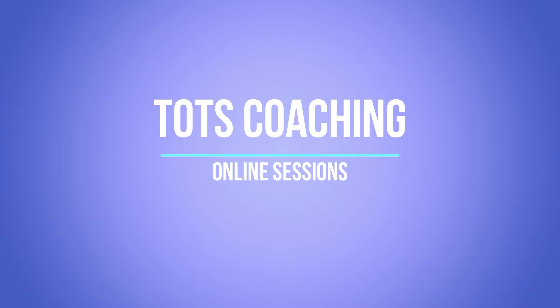Hi guys, it's Mick and Anthony from Tots Coaching. Over the next 45 weeks we're going to put some short videos together, probably one a week, so that the children can do some kind of activity at home, either with their sibling or with their parent.